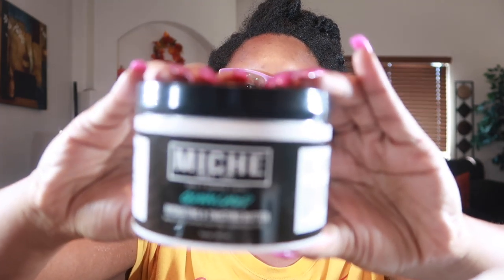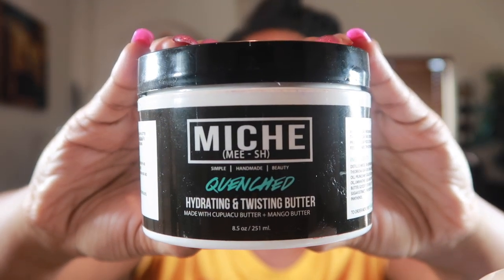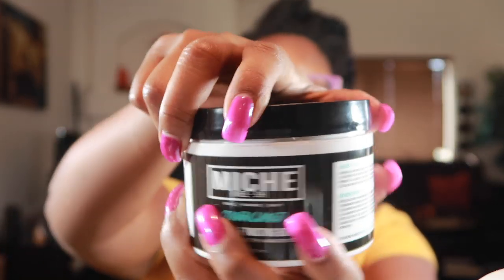Hey y'all, how y'all doing? I am back finally with an in-depth tutorial of the Miesh products. These are her two styling products. This is the Quench Hydrating and Twisting Butter, made with Kupa Wasu butter and mango butter. This comes in 8.5 ounces. I will be having much more information in the description box. It is a fairly thick product and I will show you the consistency.